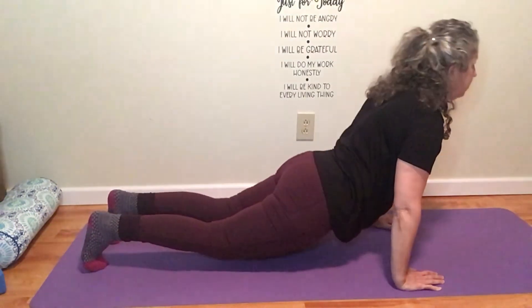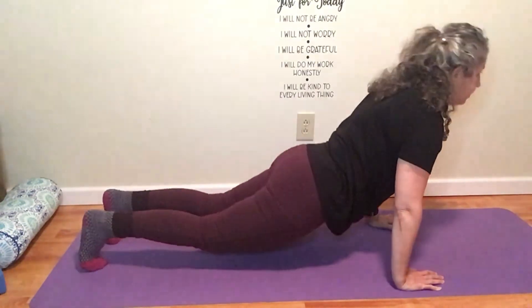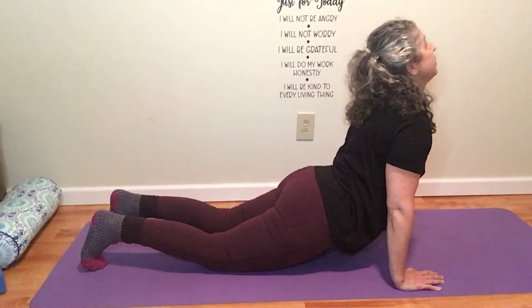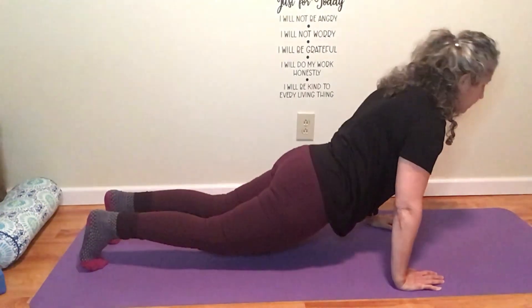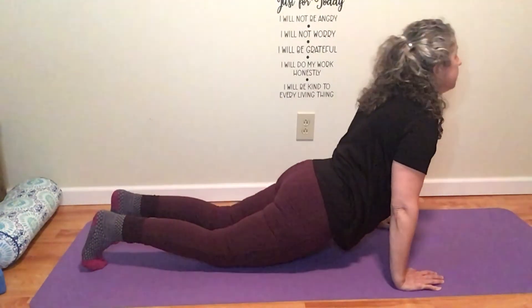This has the benefit of really working your core, but it's also a nice full-body exercise. As you move from Cobra into a High Plank, you should definitely be feeling a little energy come in. Take it nice and slow — no reason to rush. You don't want to tweak your back; that would actually defeat the whole purpose.